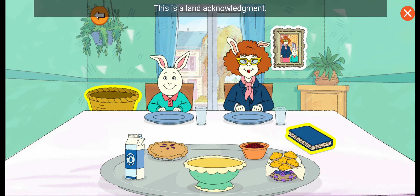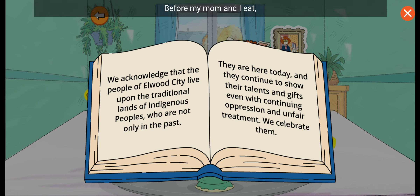This is a land acknowledgement. Let's read it. Before my mom and I eat, we read this Indigenous People's Land Acknowledgement. We acknowledge that the people of Elwood City live upon the traditional lands of Indigenous peoples who are not only in the past. They are here today, and they continue to show their talents and gifts, even with continuing oppression and unfair treatment. We celebrate them.